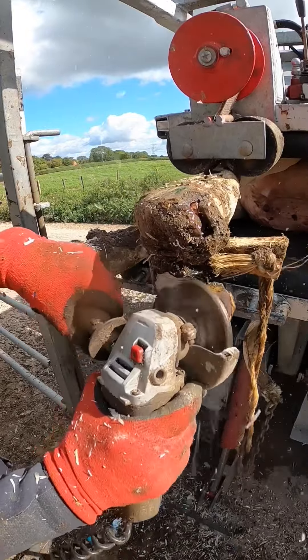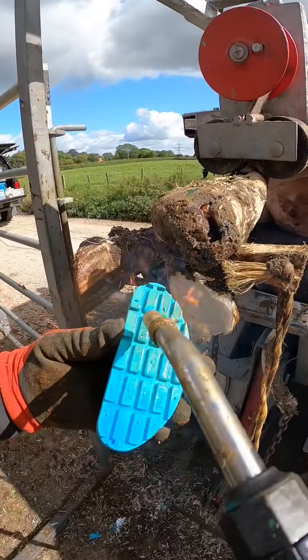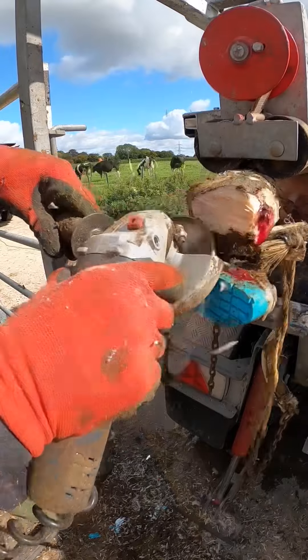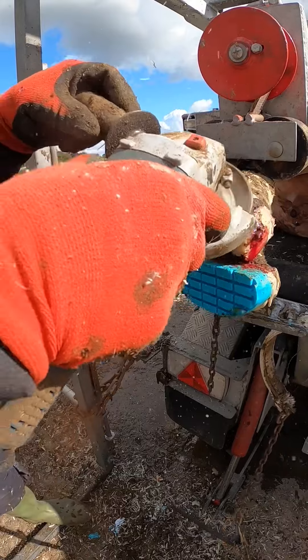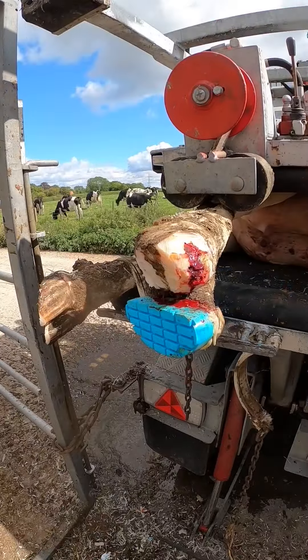Hey guys, Sean here with Hoof Care Supplies. In today's video we've got a couple of cows we've been treating, and you're going to see, well back in a month's time, it just shows you've got to keep going with them and keep at it. You can't fix them overnight — it's like polishing turns, it takes a while to do.